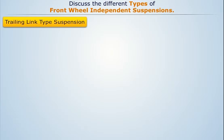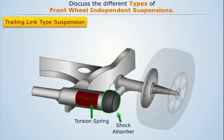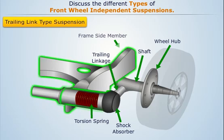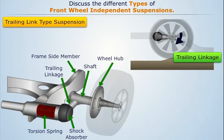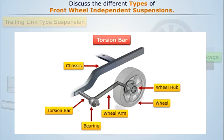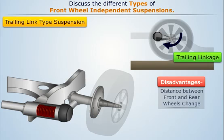In trailing link type suspension, a horizontal torsion spring with shock absorber is attached to a trailing linkage, which is attached to the shaft that carries the wheel hub. The other end of the coil spring is attached to the frame side member. When the wheel moves up or down, it winds or unwinds the spring respectively. In some automobiles, a torsion bar is also used in place of coil springs. The major disadvantages of this suspension are that the distance between the front and rear wheels changes during springing, and it requires very much space.